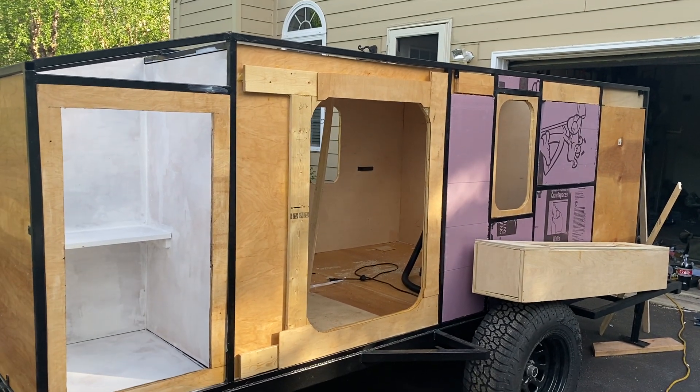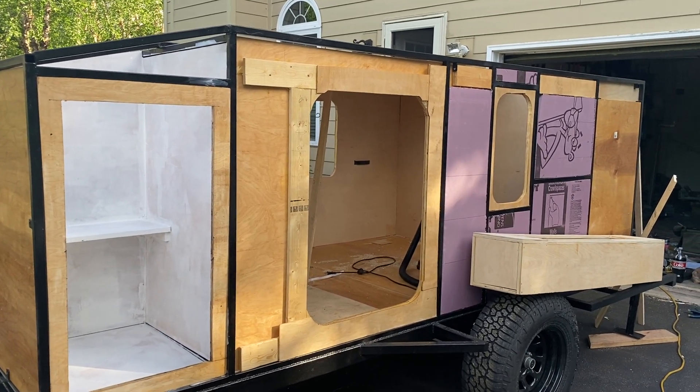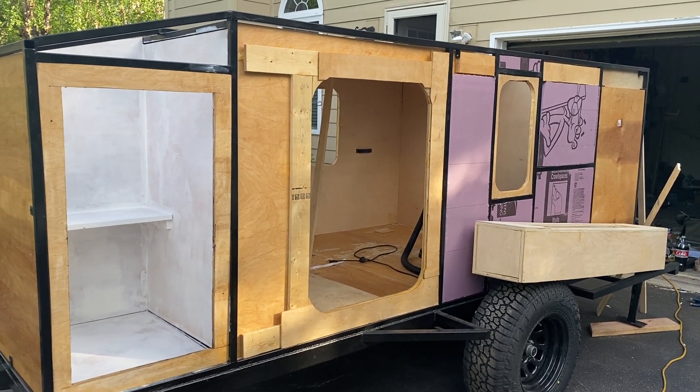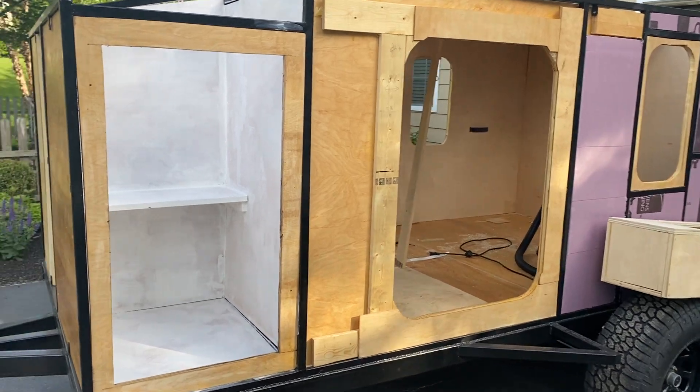Welcome back to another day — I think it's day 20. Please hit like and subscribe. Got a bunch done today, so I think that's pretty good.